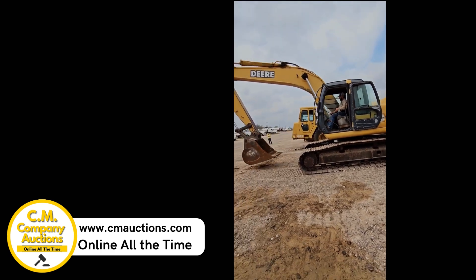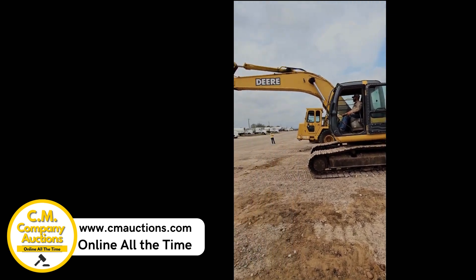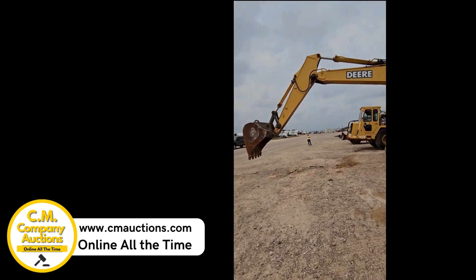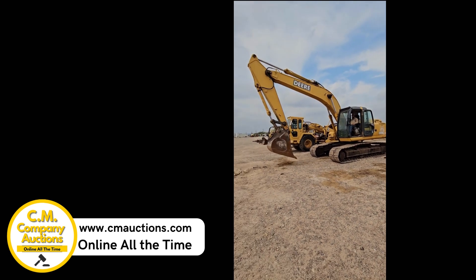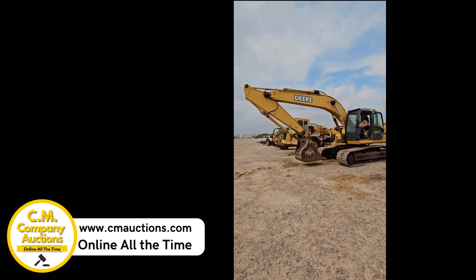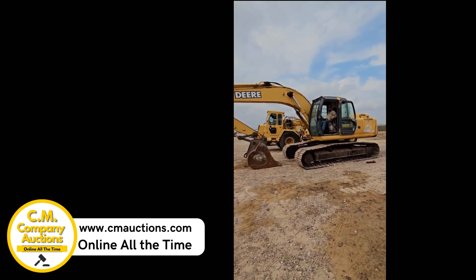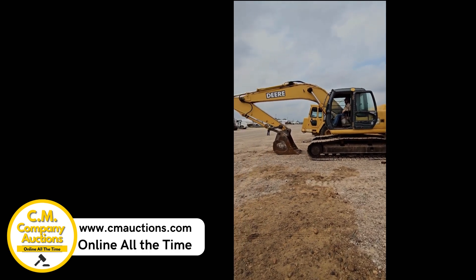Desde el condado de Zapata tenemos este John Deere 200C — es una excavadora. Miren cómo está trabajando esta máquina, ya está funcionando, está trabajando perfectamente. Le han dado carta de retiro porque van a comprar equipo nuevo. Visiten a cmoxys.com para más información. Es un John Deere 200C excavator.